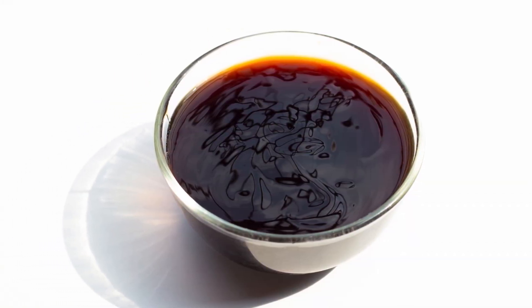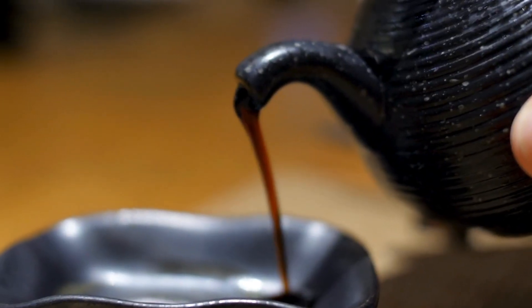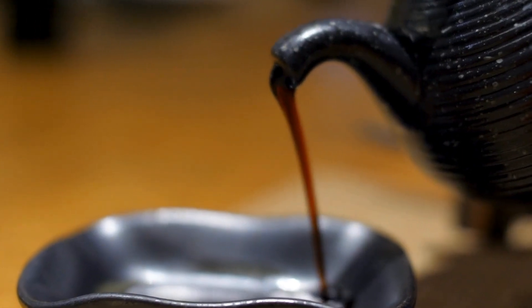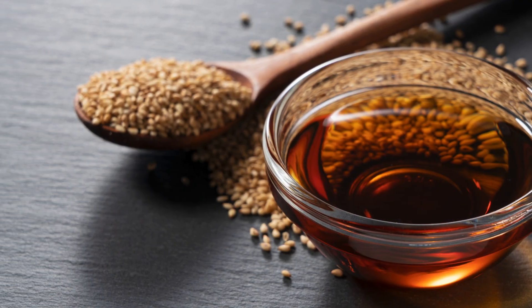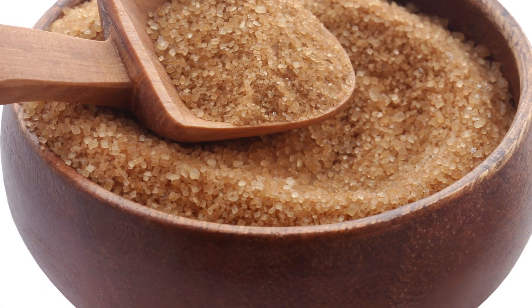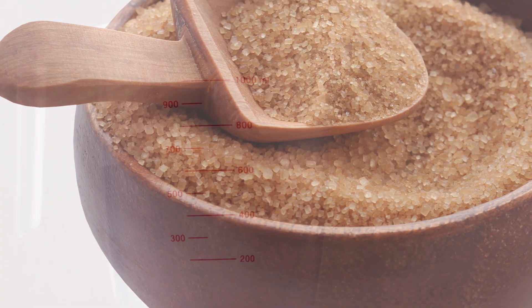For the sauce: 3 tablespoons oyster sauce, 1 tablespoon soy sauce, 1 tablespoon sesame oil, 1 teaspoon brown sugar, and 1 quarter cup water.